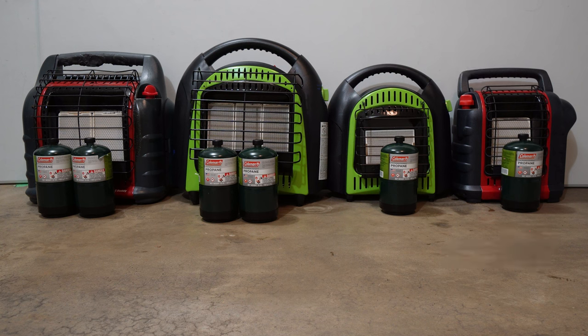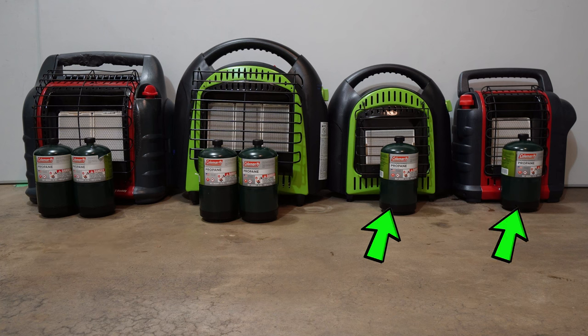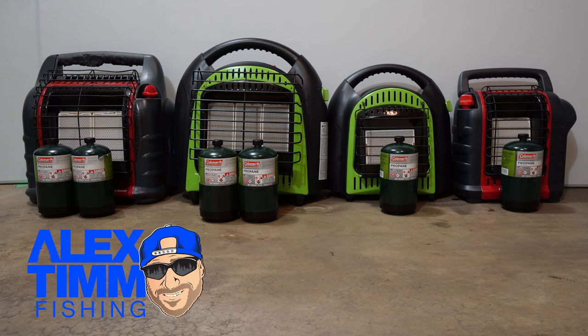Sitting in front of the heaters, we have brand new one pound propane cylinders — two to go into each of the big units, and one to go into each of the smaller units. We will be doing a time test to see how long they last on the highest setting, and again on the lowest setting. So let's jump in.